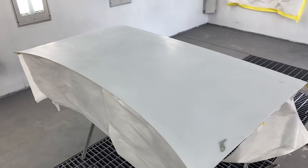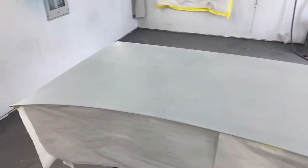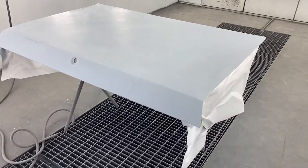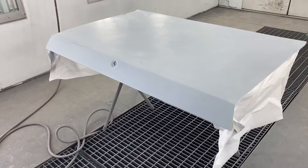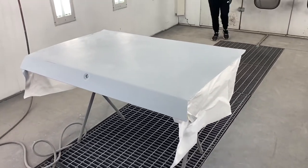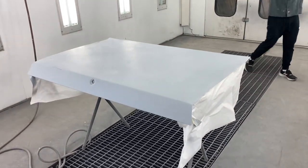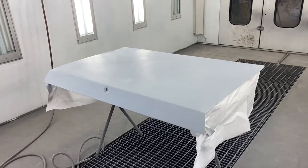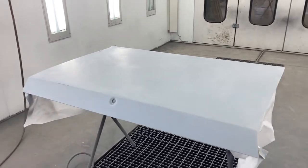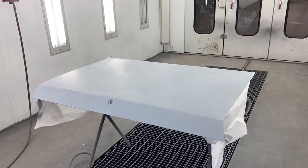All right guys, the Fairmont deck lid. Sorry about the noise — all the bodywork's been done. Nolan's getting ready to come in here and paint this thing. Nolan's going to paint it, and he did some of the work on it, but it's been worked on by several other students too, so I'm going to give them credit. There was quite a bit of bodywork done, nothing major damage, but a lot of little dings and dips, so we're going to see how good of a job they did.